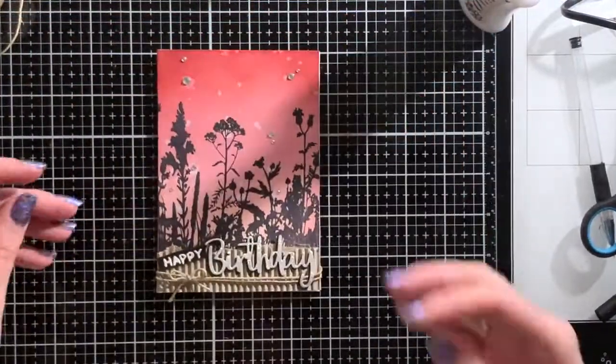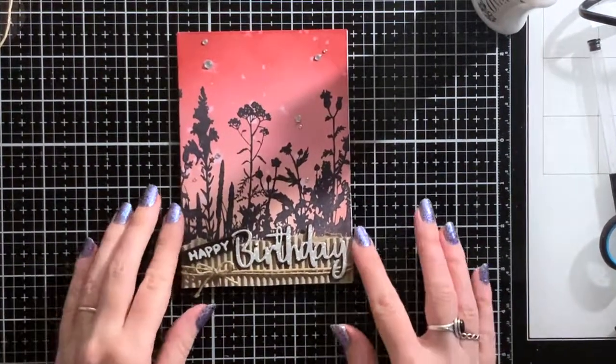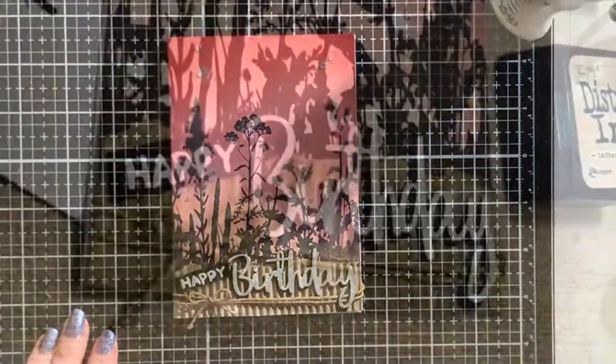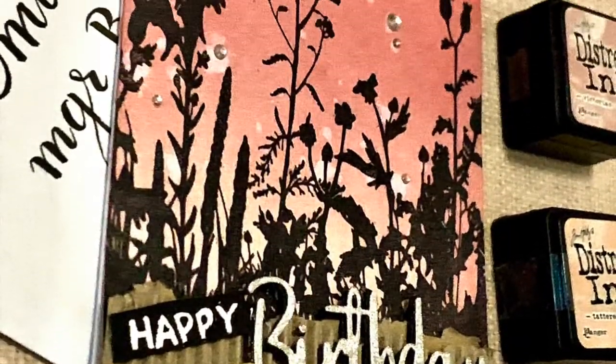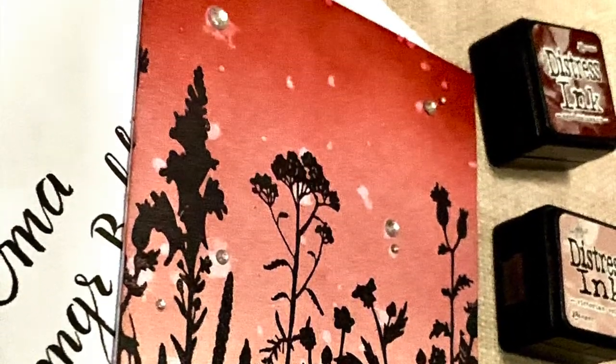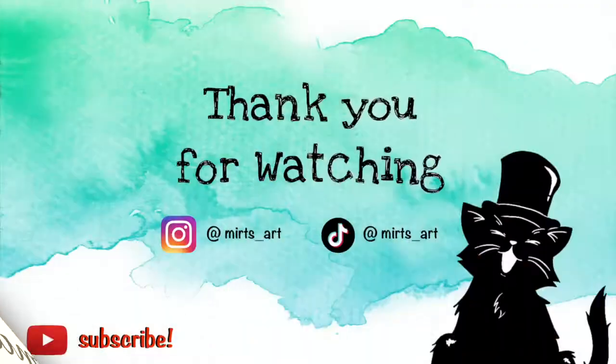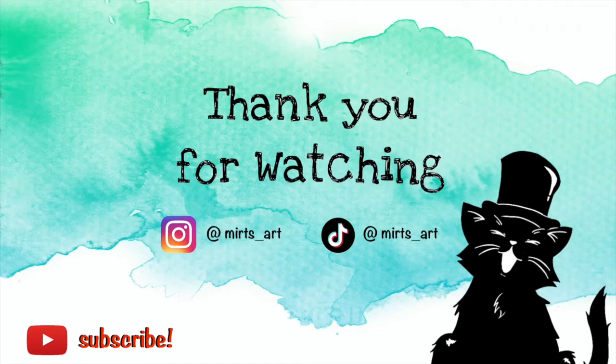And now the card is finished. I hope you enjoyed watching, and here are some close-up photos of the card. Thank you so much for watching! If you'd like to see more, please follow me on Instagram. See you next time! Bye!